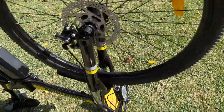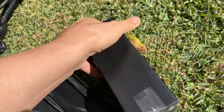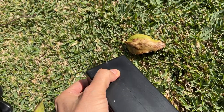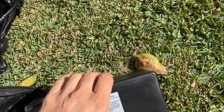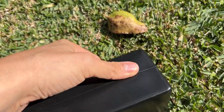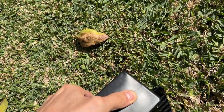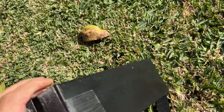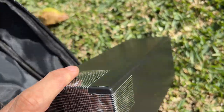Here's the battery. At first I thought this was swollen — I don't know if it is or not, but you can probably see that. I don't know, that's how it looks.